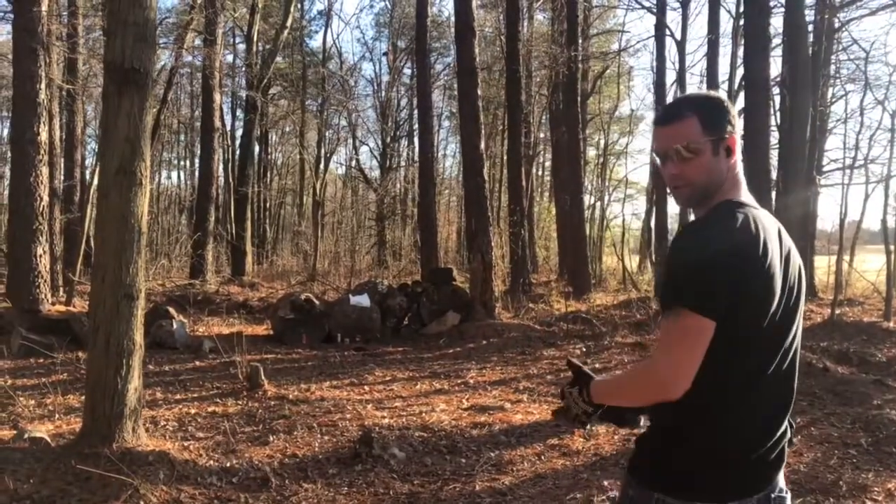Hey guys, Carl here. Today I went and got the Canik TP9 SFX. In this video it's me shooting it and kind of my first impressions of it. It's an awesome gun, so please enjoy.